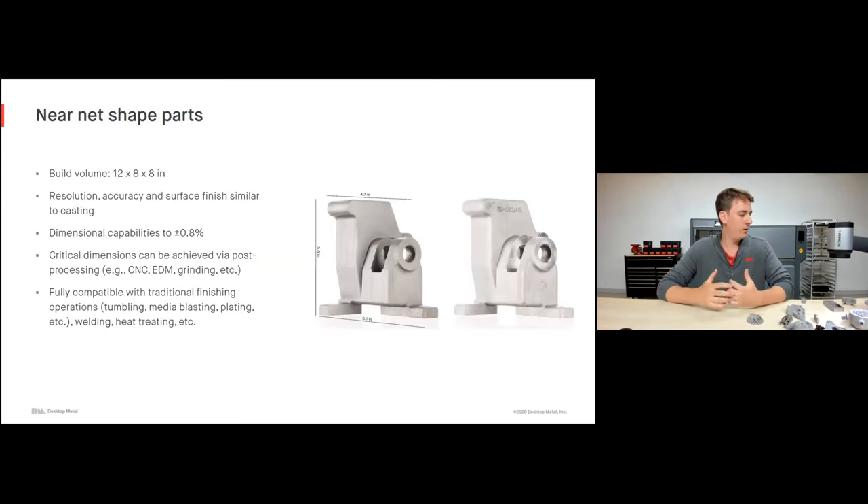The result is what we call a near net shape part — with resolution, accuracy, and surface finish very similar to casting. Dimensional capabilities are about plus or minus 0.8%, but importantly all these parts can be post-machined and post-processed the same way you would post-process any traditional metal parts. For example, if I have a part and need a critical dimension, I can simply machine a millimeter or two off that part rather than having to machine the entire part out of a hard-to-work-with material like stainless steel. These parts are also fully compatible with traditional finishing operations: tumbling, media blasting, plating, even welding and heat treatment.